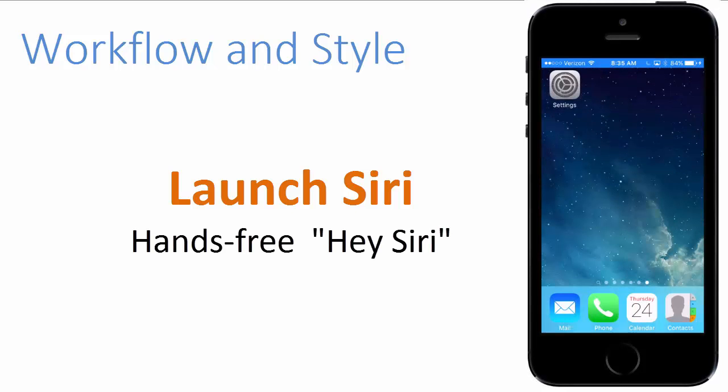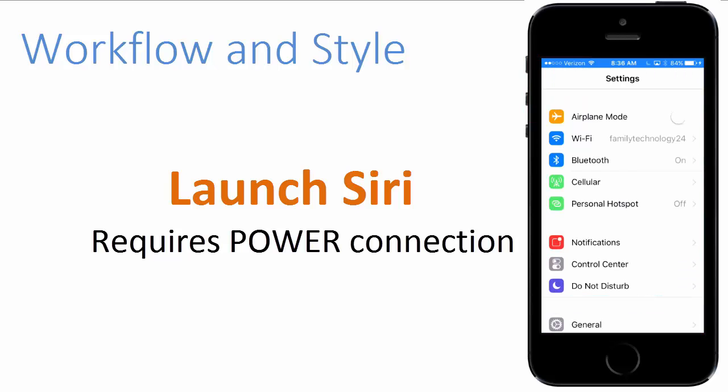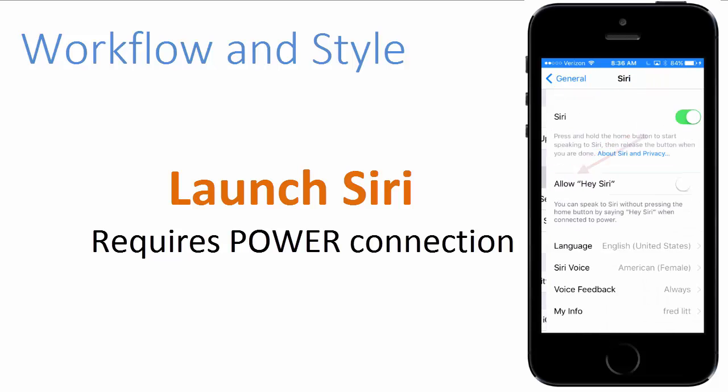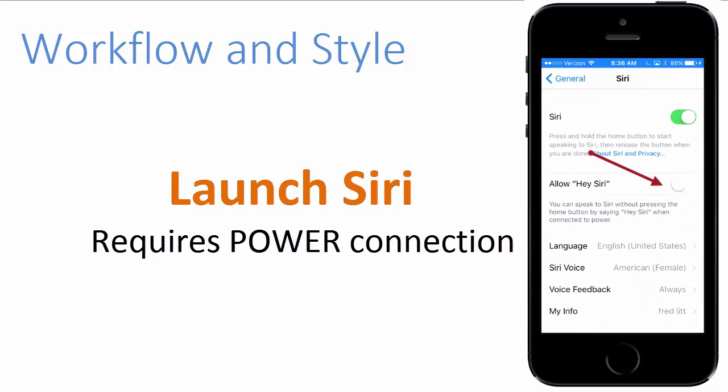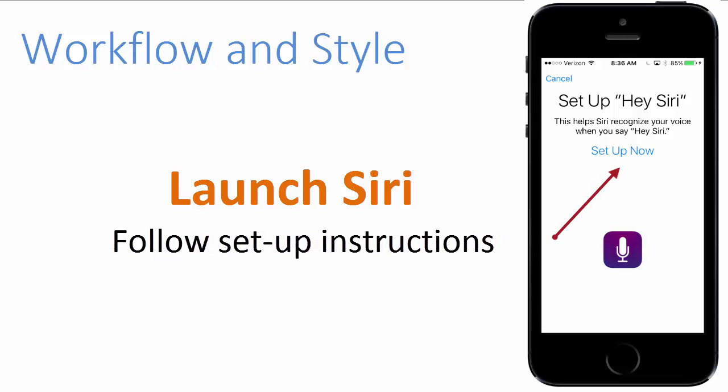Now I'm going to show you a second method, which is a bit more interesting because you can launch Siri without even having to press the home button. However, you must set it up. So I'm going to start by tapping on Settings. I'm going to go down to General. I'm going to tap on Siri and make sure 'Allow Hey Siri' is turned on. I'm going to tap that and now it goes green. This is going to require a little setup, so I'm going to tap on Setup Now.